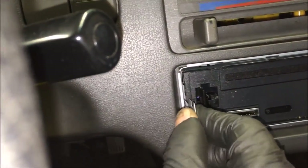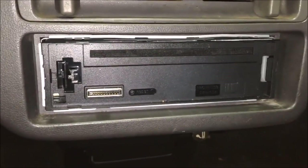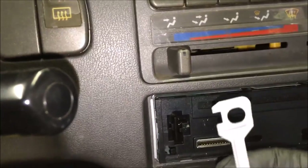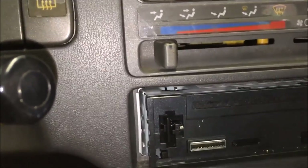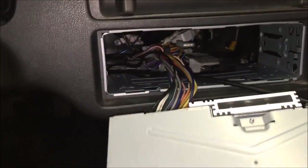Most of these radios are going to have little releases on either side, in between the radio chassis itself and the mounting sleeve. You use one of these little flat keys — it works for most radios — slide it in there, it pops things loose, and then you can pull it right out and undo your wiring.